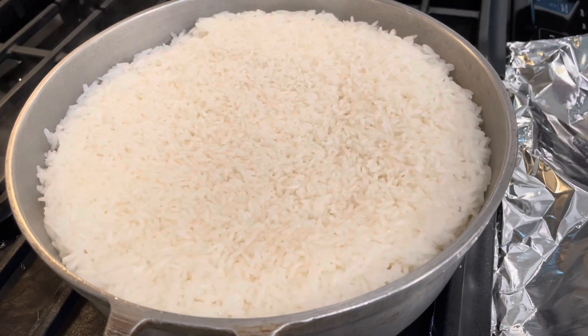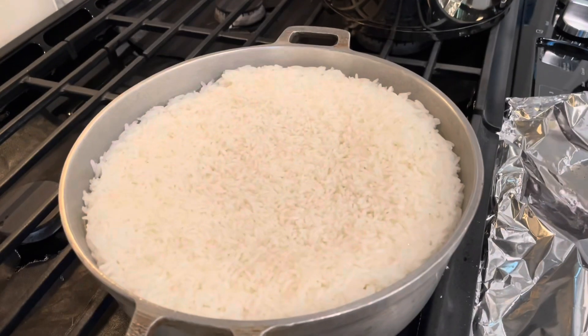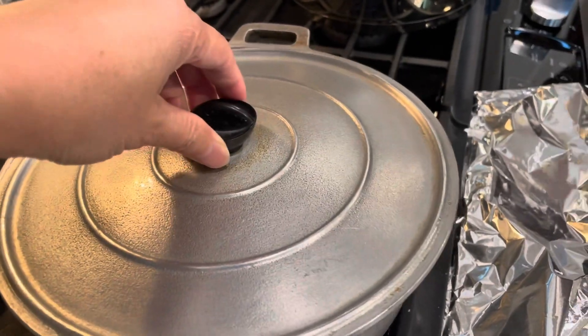As soon as the rice is all dry, lower the heat to low and cover with the lid for 15 minutes.